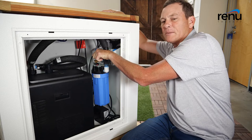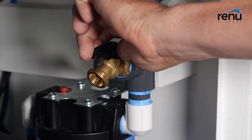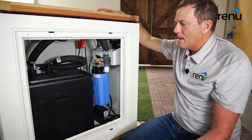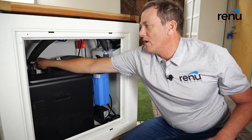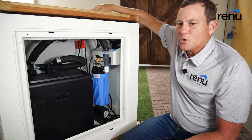Then go ahead and open the spigot just like this. The unit's running so everything's going fine, but to really push the water out you want to shut this ball valve in here, and that will really push all the water out. Then the unit will drain.